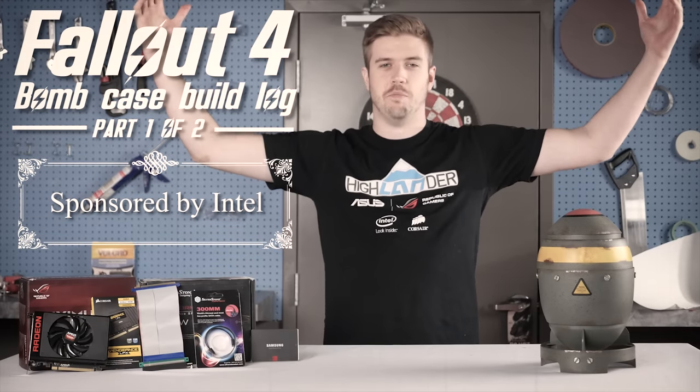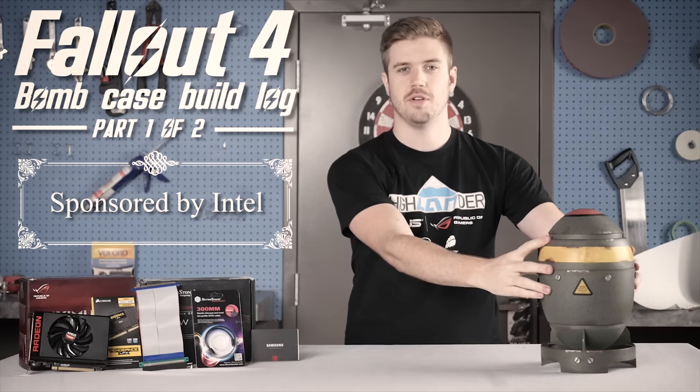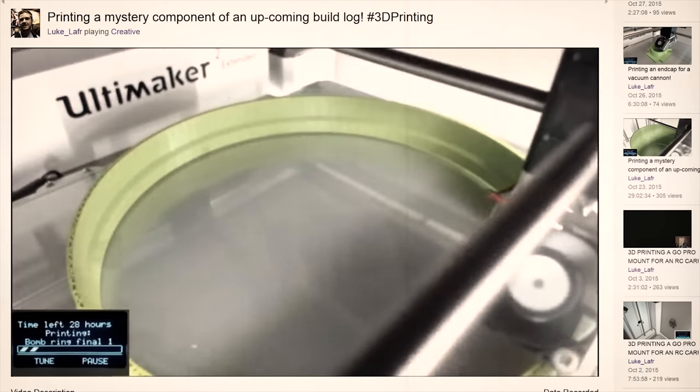Welcome to the Fallout build log. It was said to not be possible to fit a computer into the bomb that comes with the Fallout anthology. But with determination and a really good 3D printer, we're gonna make it work.